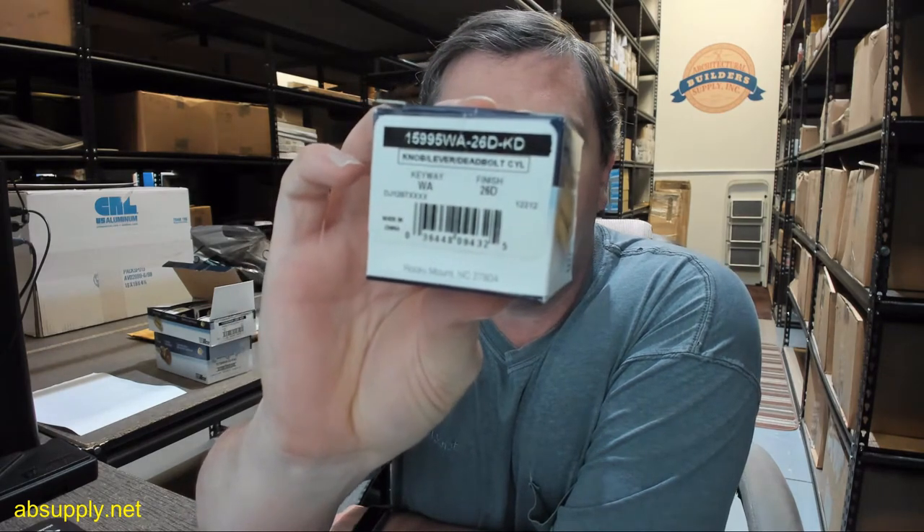Hello, my name is Rich Howard, owner of Architectural Builder Supply, and this video is to bring you a closer look at the Kaba Ilco number 15995WA-206D. This is a key and knob, a key and lever, a deadbolt cylinder in a satin chrome finish in a Wiser E or Falcon Wiser 1555 keyway.